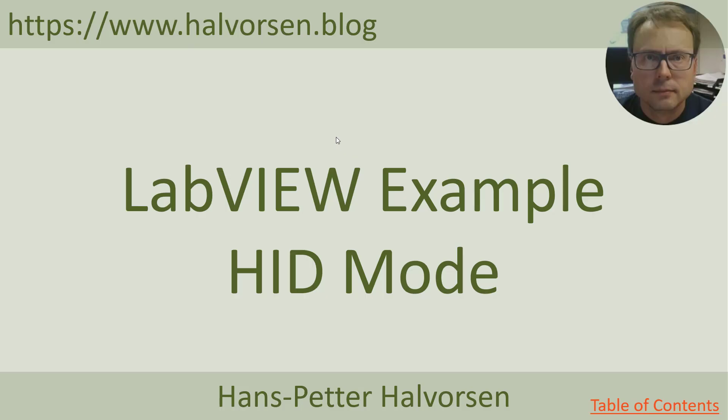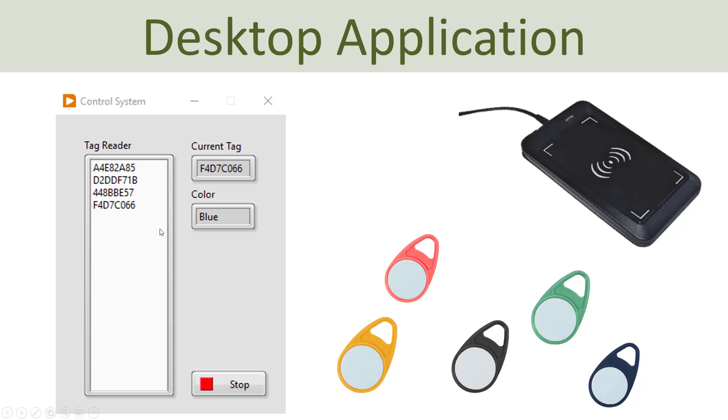I also made the same example using the LabVIEW programming environment. Here you see the same application but built in LabVIEW — the user interface is the same. You have a list text box where all the tags are written automatically from the RFID tag reader, then the current tag is copied to a second text box, and the color of each tag is presented in a third text box. Let's run this example as well.